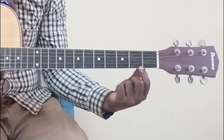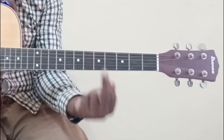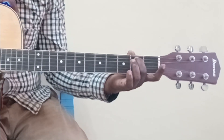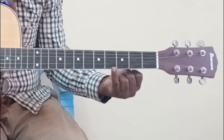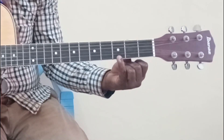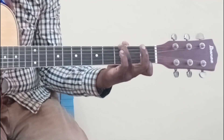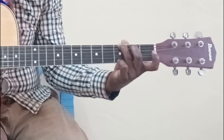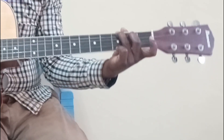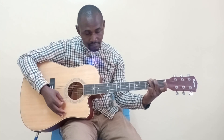Then come to the second fret — count the first string, second string, third string, fourth string, fifth string. You're going to use your middle finger to press the fifth string on the second fret. Finally, use your pinky to press the first string on the third fret. So: ring finger, 6th string, 3rd fret; middle finger, 5th string, 2nd fret; pinky, 1st string, 3rd fret. Then strum all of the strings.